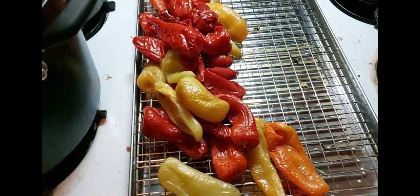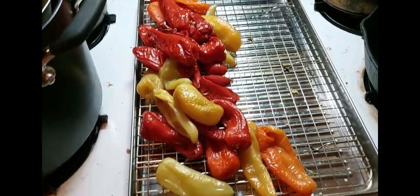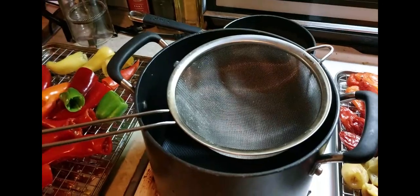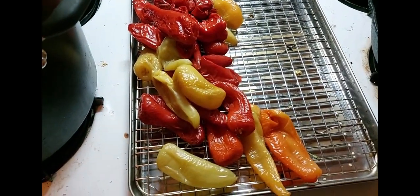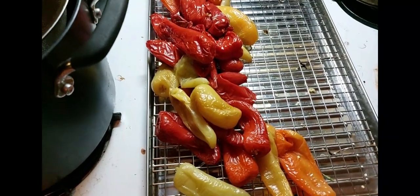I've got a whole tray in there of onions and other things. That's all going to go into the Vitamix blender, and then I'm going to strain it, and then cook it down, and make something – we're not sure yet.